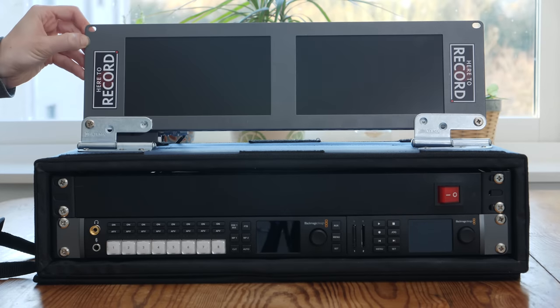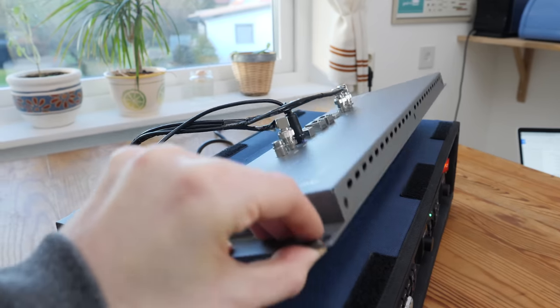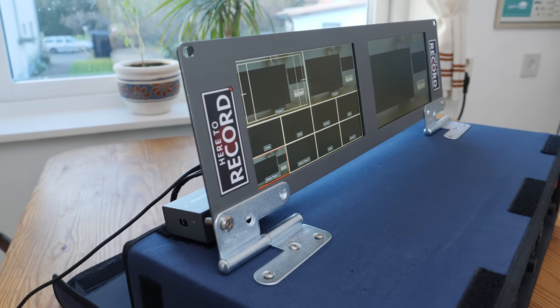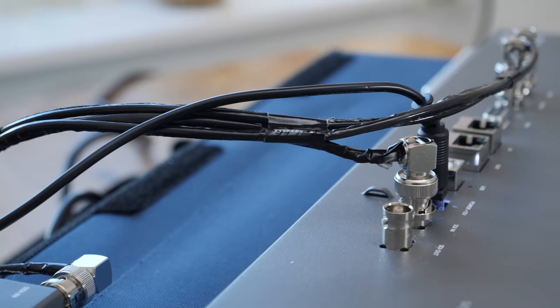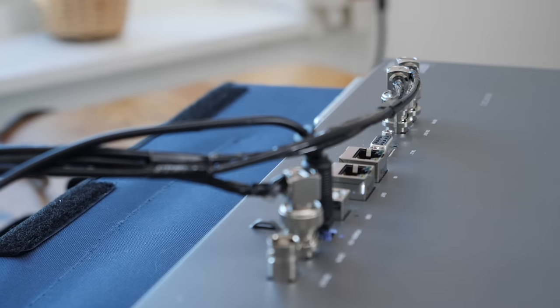For the monitor we're using the Smart View Duo from Blackmagic Design. This is probably the first thing that will change in the future — the screen resolution just isn't good enough for what we want, but we already had it lying around. As you can see, we attach it to the top of the case so you can flip it up whenever you get to the gig and flip it back down when it's time to pack up. The cables are already connected to the back of the monitor so we can run into a venue and be ready to go within a few minutes.